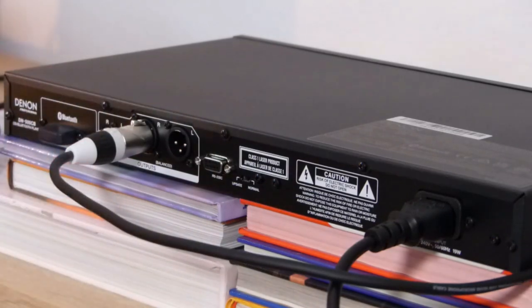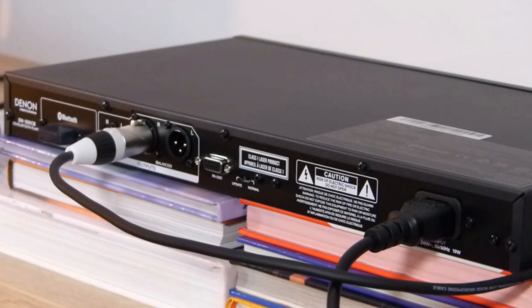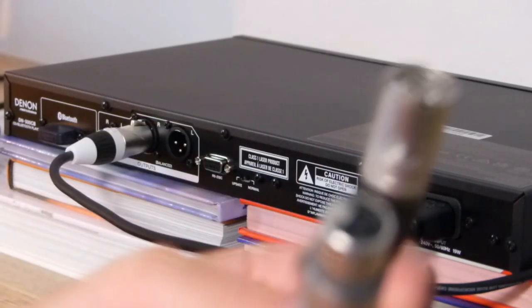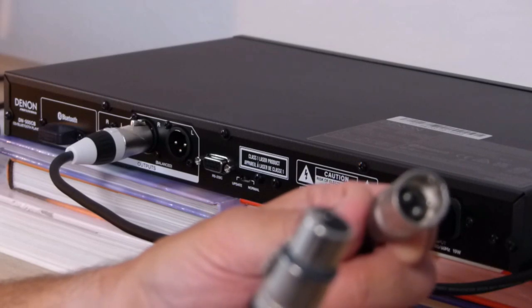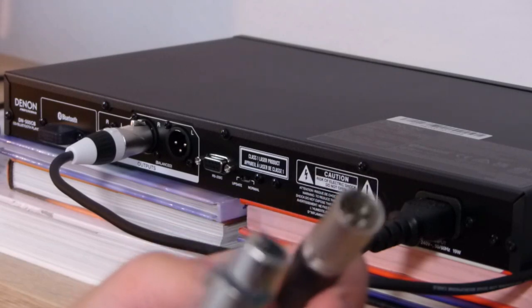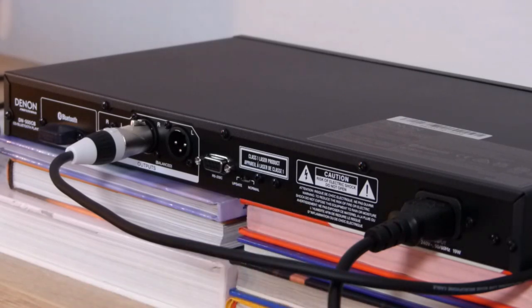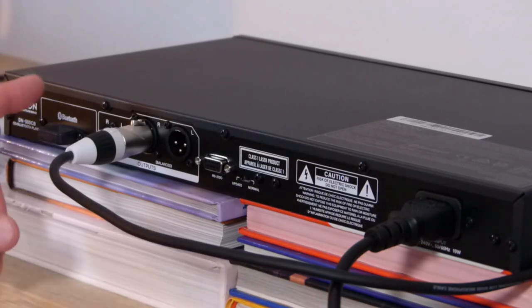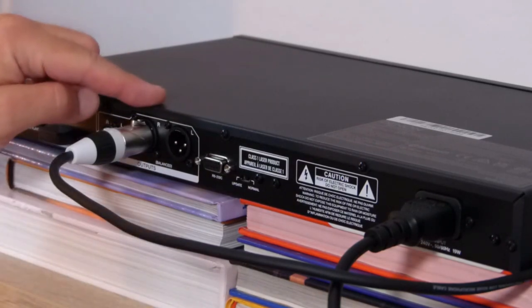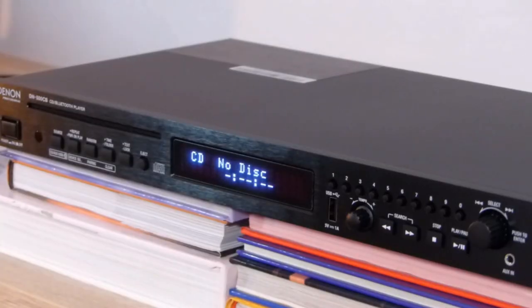I have one cable here — if you don't know what it is, it's an XLR cable. I'm using my active monitor box, and my first test is how it works direct from the device to the monitor box without any amplifier.